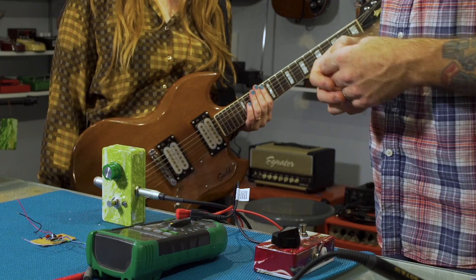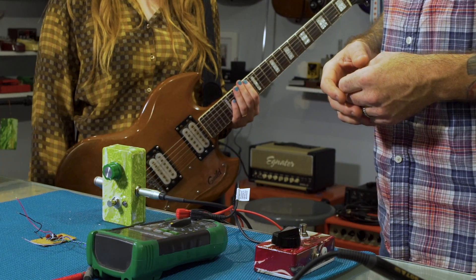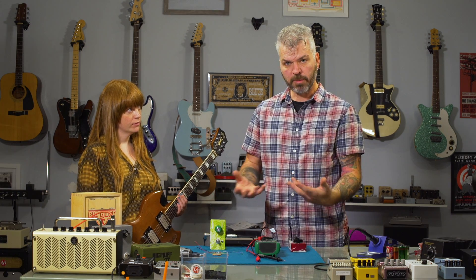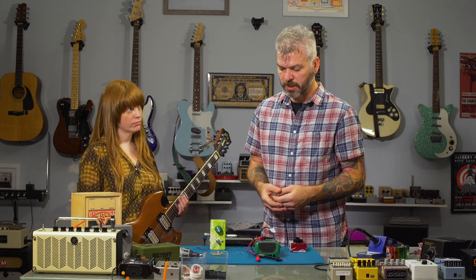All right, so we heard what the red one sounds like. Now we're going to move on to the green one, which has some different transistors in it. I think you'll be able to hear some maybe subtle or not so subtle differences in the sound.